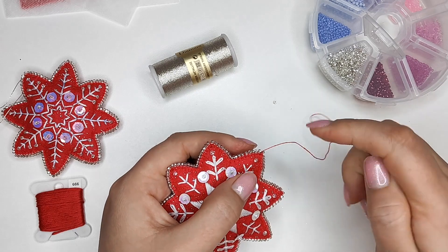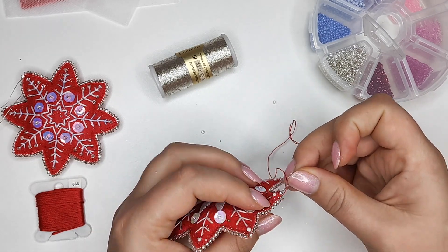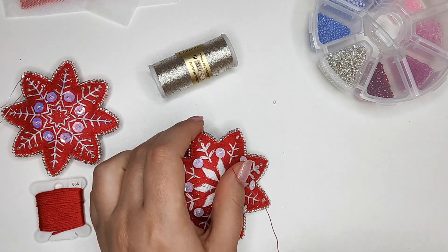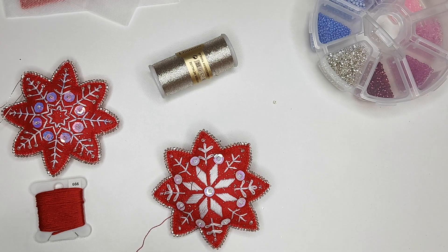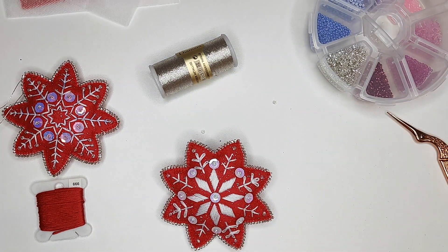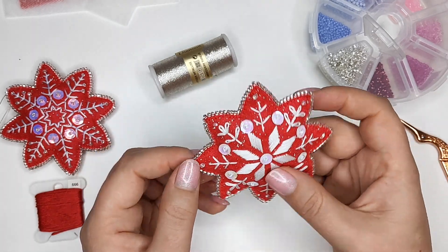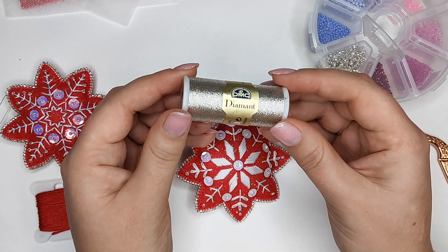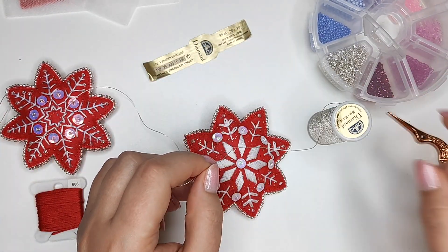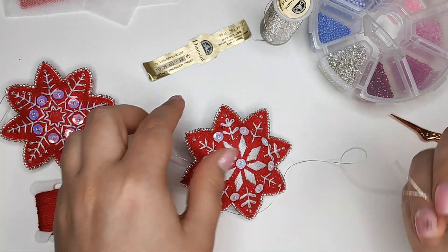I'm finishing the thread using a loop and hiding the ends between the layers of felt. The last thing left to make is a loop for hanging it on the Christmas tree — I'm using silver metallic threads from DMC Diamond Grande.